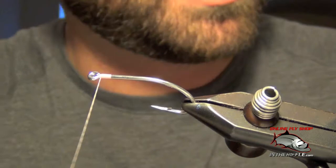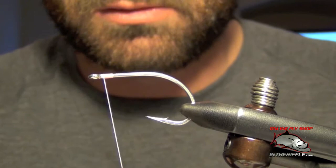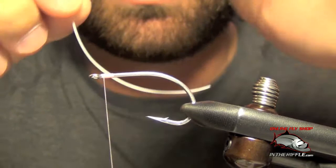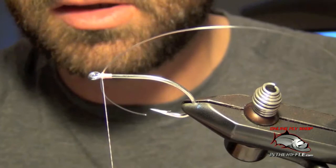First thing you want to do is choose some nice stiff monofilament. I'm going to use some 20 pound here — it's a pretty good all-around size to use on most weed guards. I'm going to play with the natural curve of this mono, having it curve rearward to the fly, and I'm just going to tie this mono in right at the eye of the hook. Just let it curve backwards.